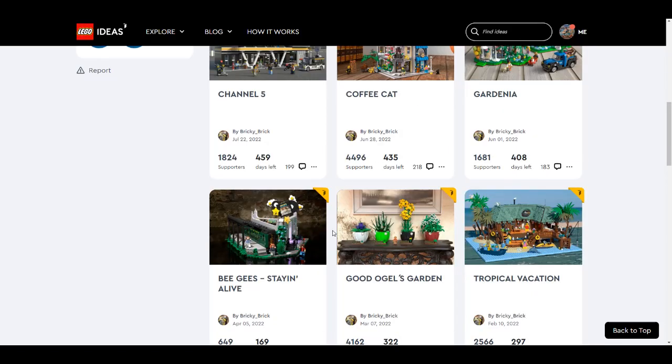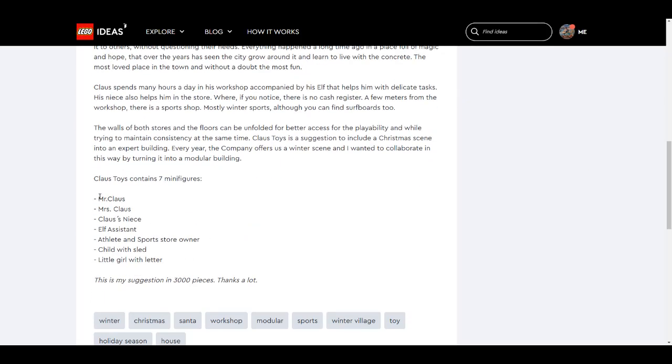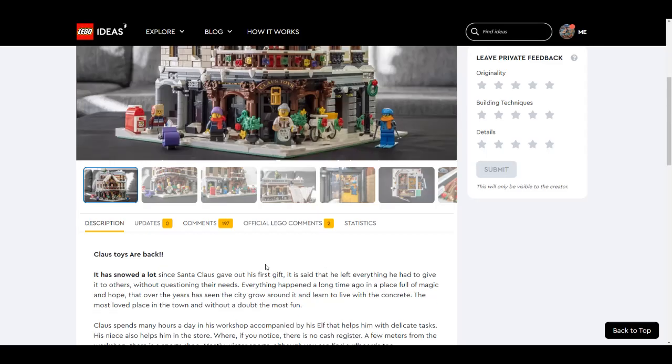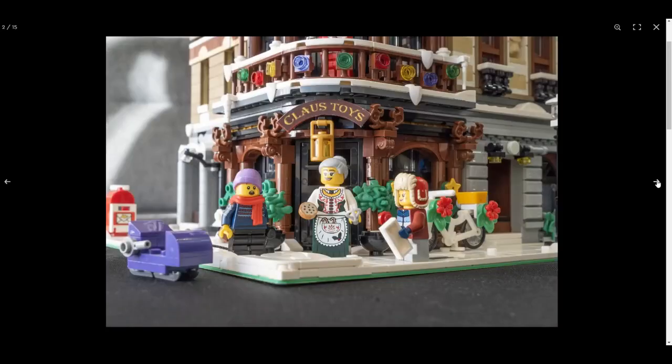Back to the Klaus Toys — it has seven minifigures and 3000 pieces, so it's a pretty solid modular build. The facade looks really nice, white as snow, with a staircase going up, a main door, balconies on either side, and one elf on the roof.